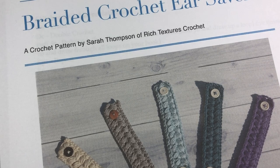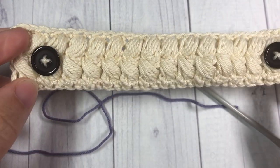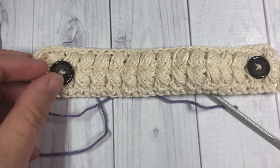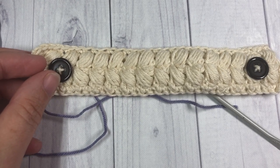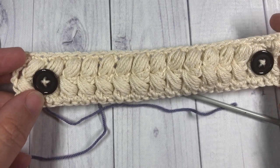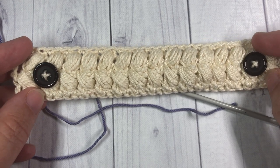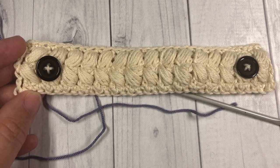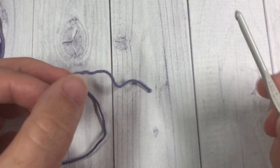One final thing about these ear savers is that they are a little bit longer than some of the other designs out there. This one is designed to sit just slightly behind the backs of your ears, so it's not going to pull the mask too tight over your face. It's about seven inches long and about one and a quarter inches wide.